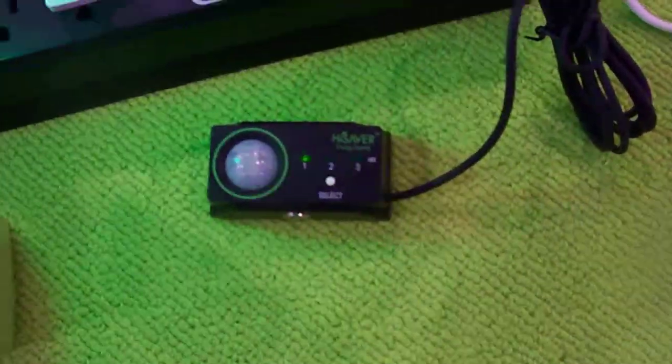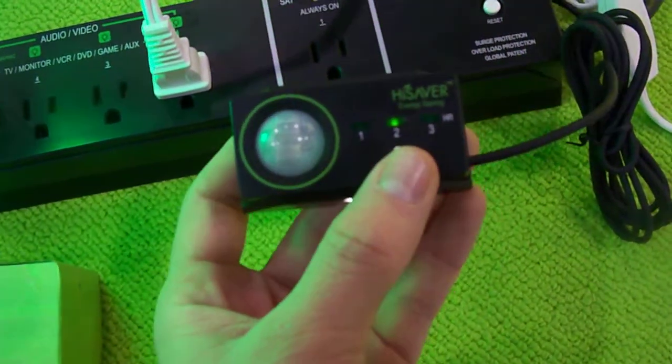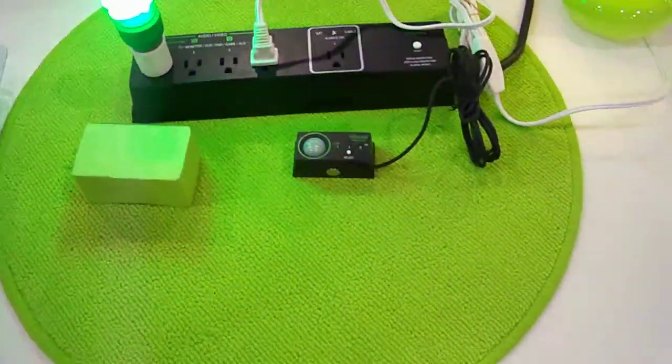This here is the motion sensor, and it's adjustable via this button here. You can set it for one hour, two hour, or three hour settings — that's how long it will wait to turn off the power after it detects no motion.